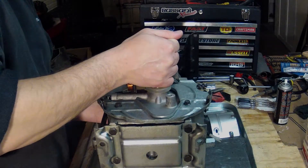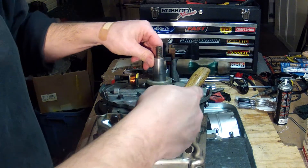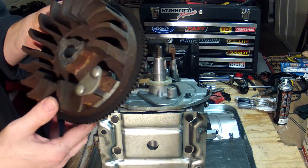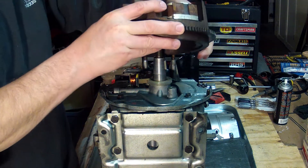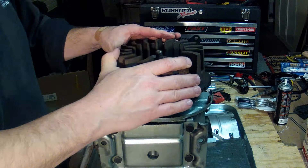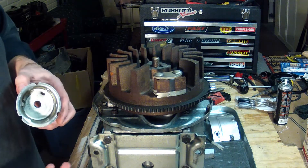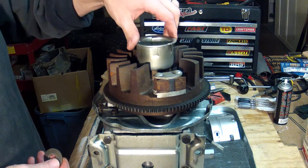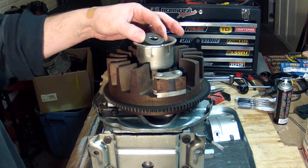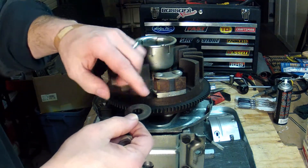Now it's time to put the flywheel on. We put in a new flywheel key here. We got the flywheel and the notch where the flywheel key is going to go. The washer that goes inside the cup is a concave washer — make sure that it cups outward, like so.